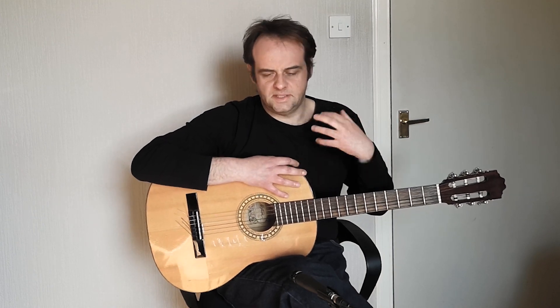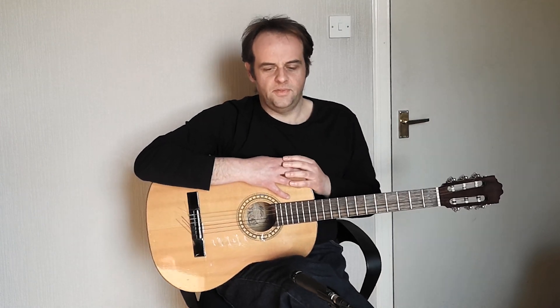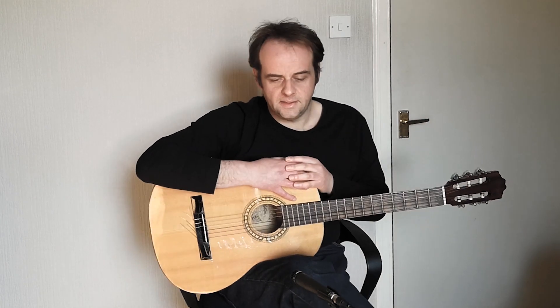You can hear that standard blues sound coming through from the chords I was playing. Now what I want to do is go on and look at how we incorporate thumb and finger picking patterns into these sequences.